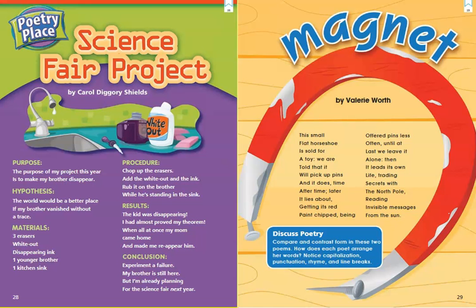For this lesson we also get to look at two poems. Our first one is called Science Fair Project by Carol Diggory Shields. Purpose: the purpose of my project this year is to make my brother disappear. Hypothesis: the world would be a better place if my brother vanished without a trace. Materials: three erasers, white out, disappearing ink, one younger brother, one kitchen sink. Procedure: chop up the erasers, add the white out and the ink, rub it on the brother while he's standing in the sink. Results: the kid was disappearing, I had almost proved my theorem, when all at once my mom came home and made me reappear him. Conclusion: experiment of failure — my brother is still here, but I'm already planning for the science fair next year.